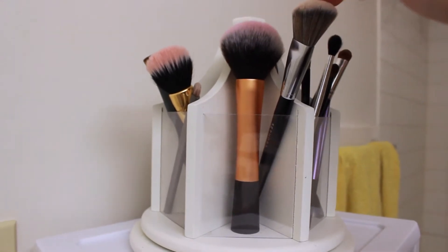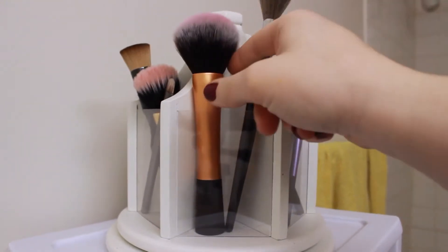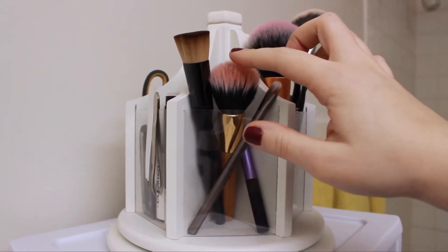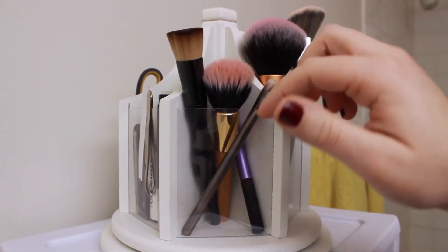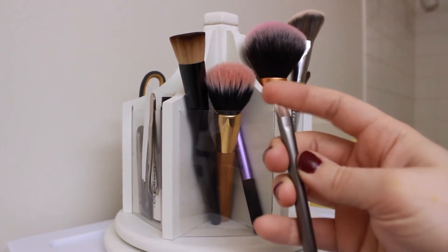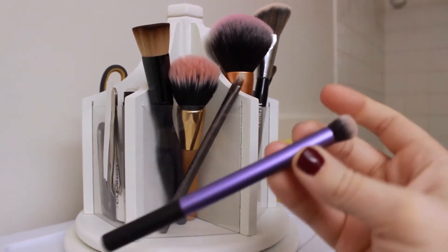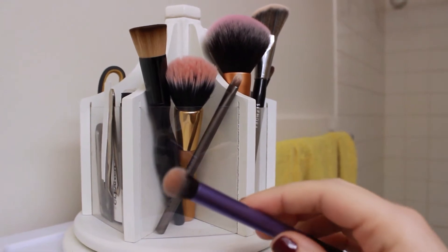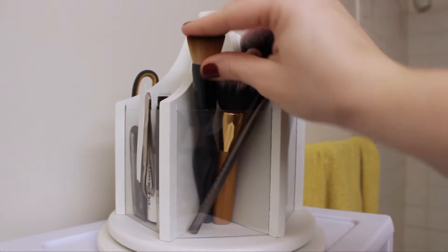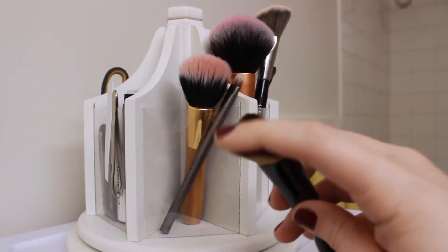These two right here are a Real Techniques and one from Sephora — these are my powder brushes. I use this one more for highlight and this one is a blush brush. These brushes right here are all cream brushes. This is a cream brush from Tarte that I use for powder blushes because it diffuses them and makes them look so pretty. This is an Urban Decay brush from a Naked palette that I use for concealer. This Real Techniques Deluxe Crease Shadow brush I use for cream eyeshadows like the Maybelline tattoos. And this Sonia Kashuk one I use more for buffering foundation.